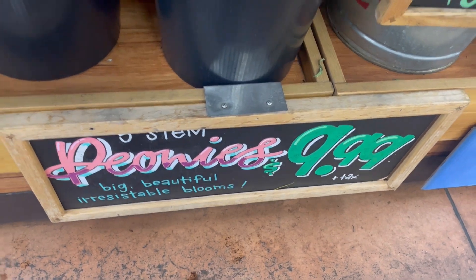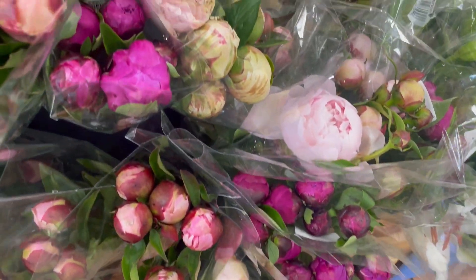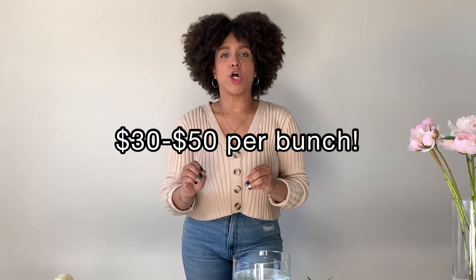I'm very excited because the grocery stores have peonies, the wholesalers have peonies — there's peonies everywhere. They're not cheap, definitely not cheap, but I was lucky to find peonies at Trader Joe's for only $10 a bunch. At my wholesaler they're literally anywhere from $30 to $50.